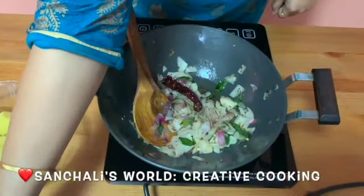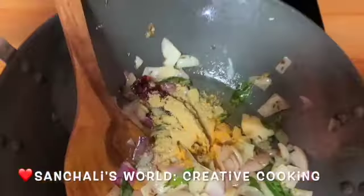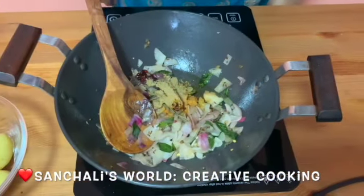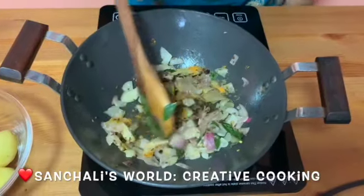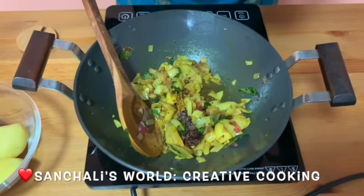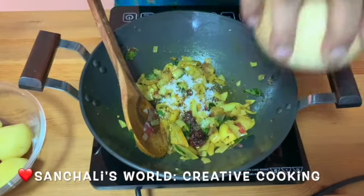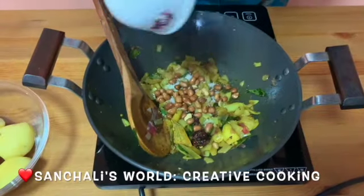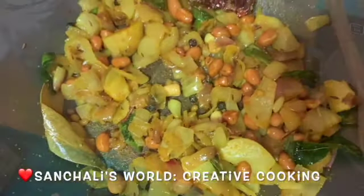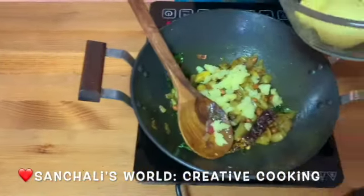Now I will add one teaspoon of turmeric powder and coriander powder. Mix them well. Add a little bit of salt and the peanuts. Now mash the boiled potatoes well.